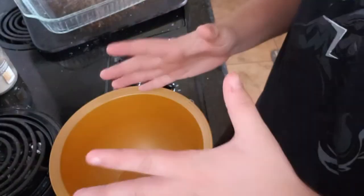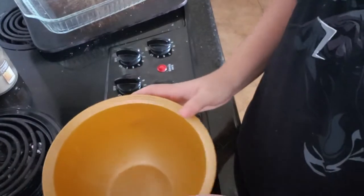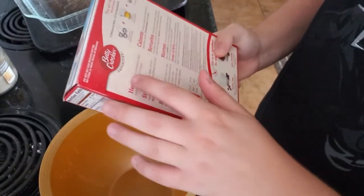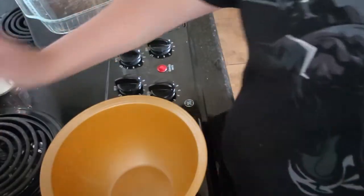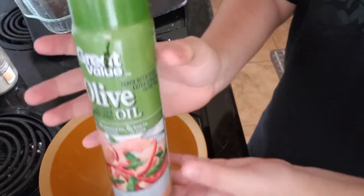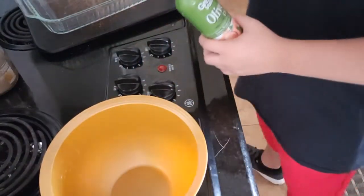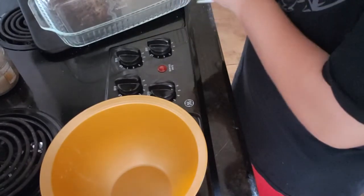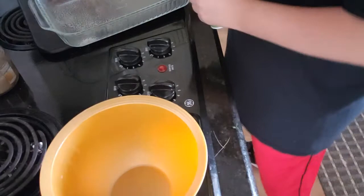So here we are with my little bowl. Step one: we need to grease the pan. So let me do that really quick — I've been using this, not sponsored. Here's my pan; you gotta grease it up.